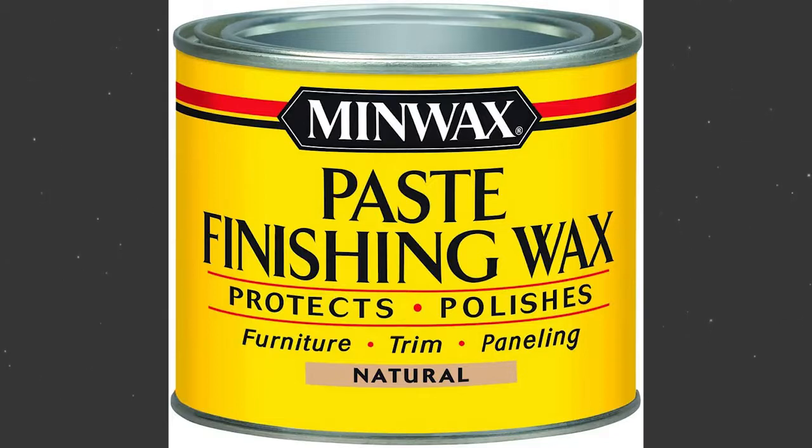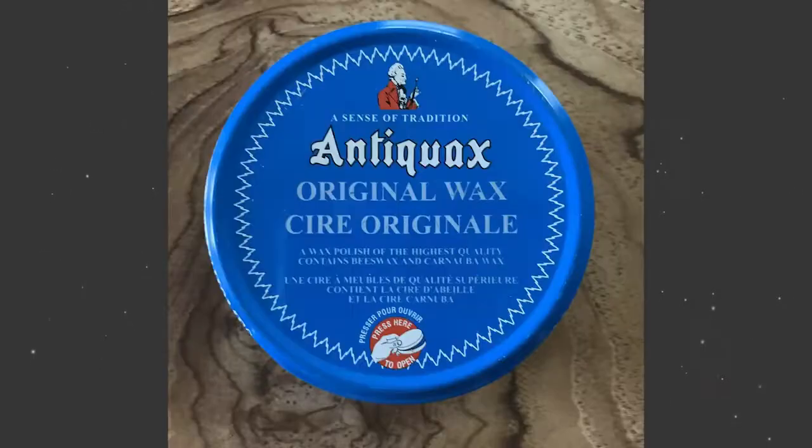Minwax is a product that does not contain silicone and will not leave an oily residue. Another good wax to consider is Antiquax. All good waxes like this will contain the ingredients carnauba, beeswax, synthetic waxes, a carrier solution — usually paraffin — and solvents like mineral spirits and turpentine. When applying the wax, do it sparingly. Spread it in a thin, even coat and rub evenly and gently to bring up a high polish.